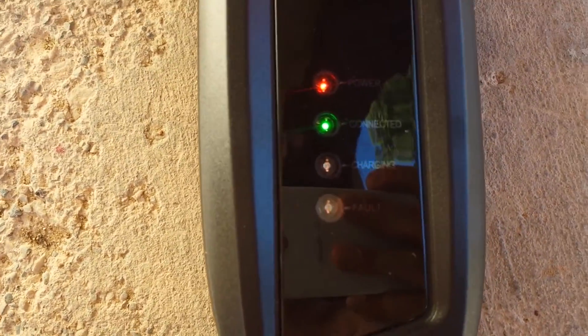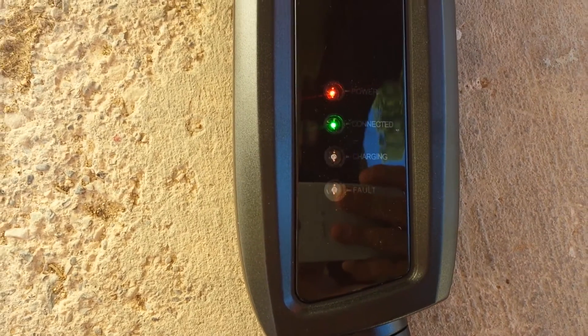We show the status lights here — it's connected as well as charging. It also has a fourth light which is a fault light in case there's an issue.